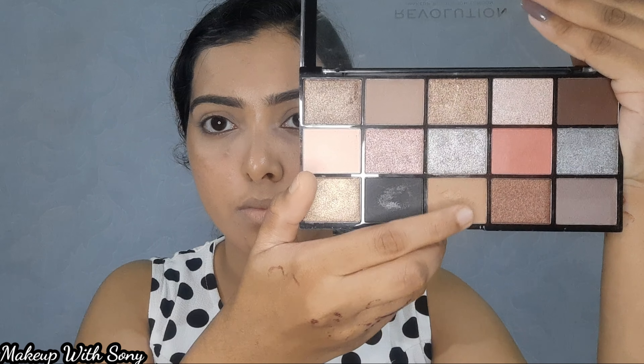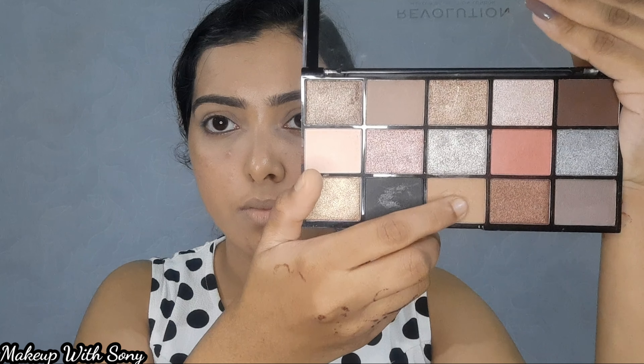Next, this is a Makeup Revolution eyeshadow palette for a certain eye look. I put a cool brown shade on my lids and a nice eye look — a cool brown shade all over the eyes.